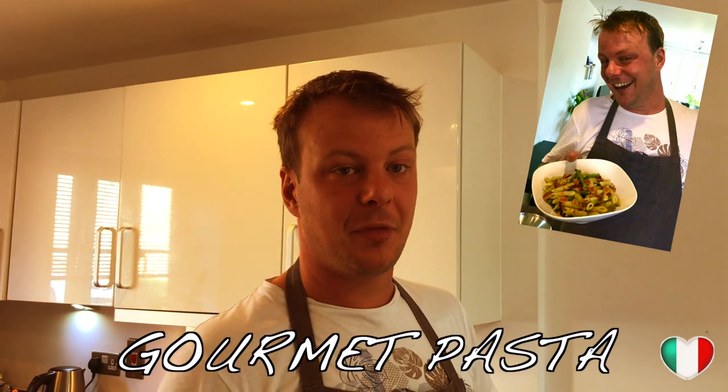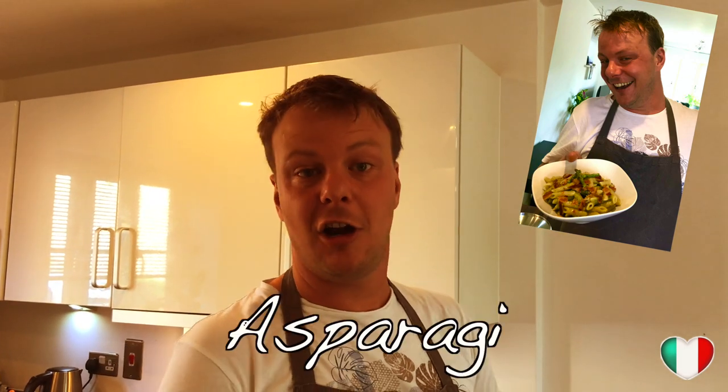Hello guys, good morning, buongiorno, welcome to my kitchen once again! Today we're gonna make a very good recipe with very few ingredients, very cheap. We're gonna make a gourmet pasta with asparagus — asparagi — and pancetta, which is kind of bacon. You can use bacon as well, but we prefer to use pancetta this time.